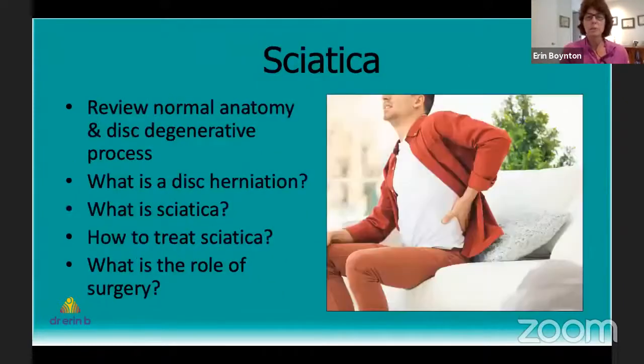That's the wrap on the magic bullet story of hanging. Today I want to talk about sciatica. If anybody's experienced it, let us know in the chat. It's really a horrific and very painful condition. We're going to go through our usual review of what the normal anatomy is, what the degenerative process is, what sciatica is, what the role of disc herniation plays in causing sciatica, what we can do if we have sciatica, and what the role of surgery may or may not be.